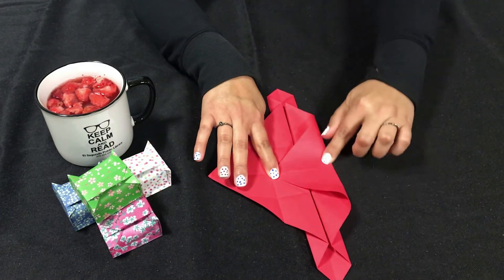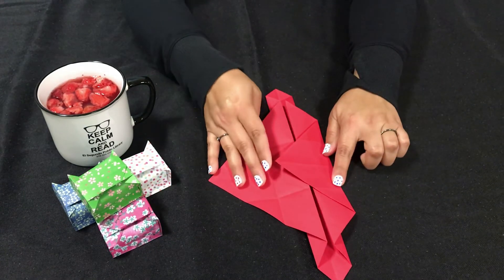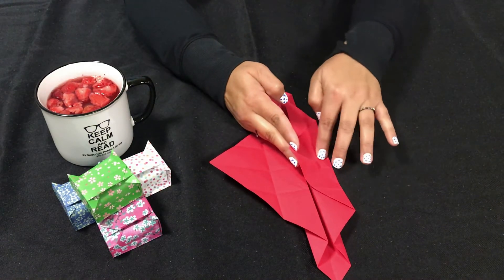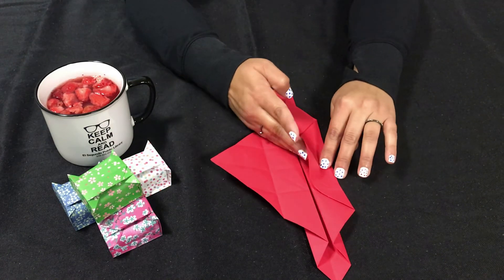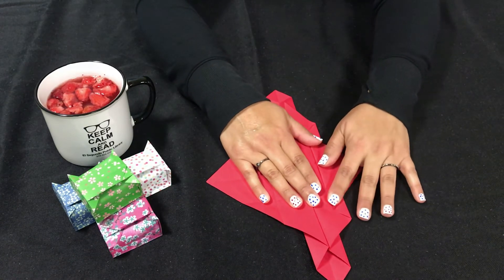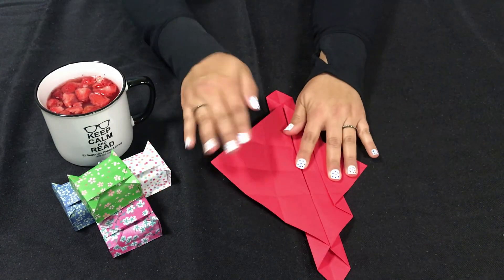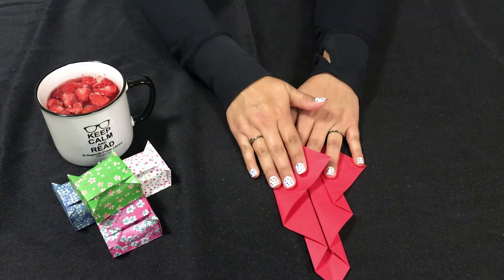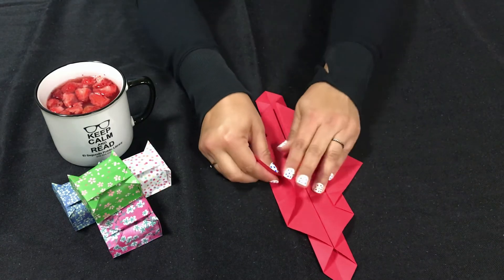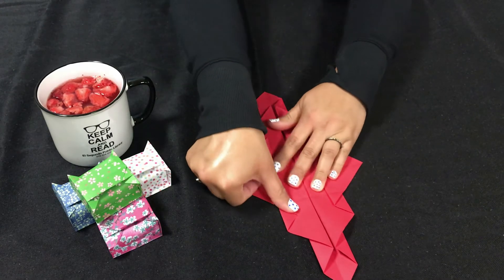We're going to leave this side closed. Next we're actually going to fold it back so we have about — for my paper — about a half inch left here. So I'm going to pull that back and adjust that. We're going to do the same thing to this side, so I'm going to close this and then pull it back leaving about a half inch here. Don't forget to make minor adjustments depending on the size of your paper.